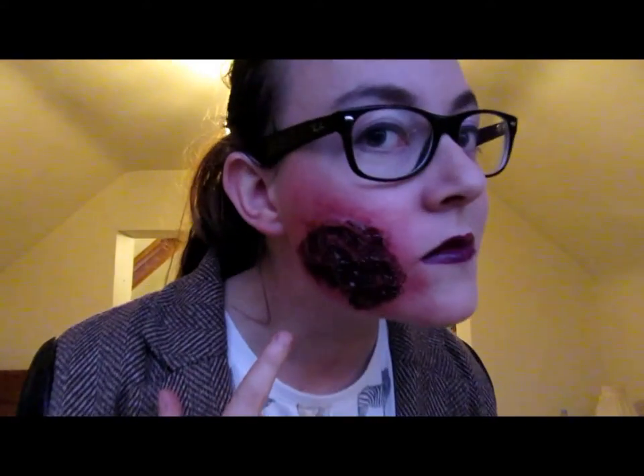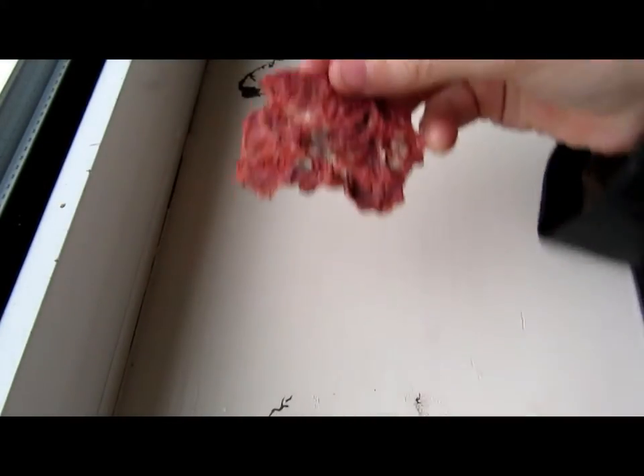None of the stuff I post is dangerous to your skin or your health as long as you don't have any allergies. So I'm going to show you how to make something like this. I'm not going to show you how to mold it, but I'm going to show you how to apply it, how to paint it, how to glorify it up, and how to blend it — all of that.